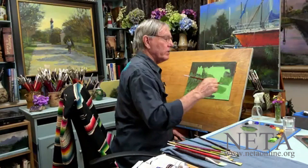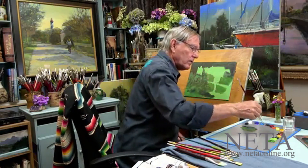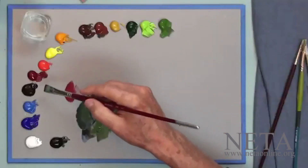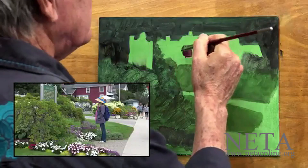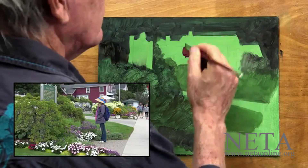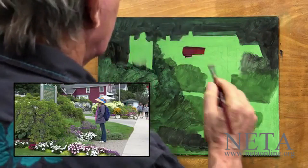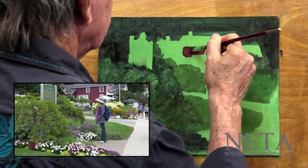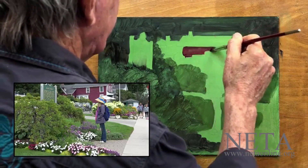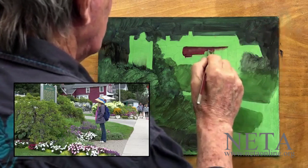We have this house back here, which is a red color. I'll use alizarin crimson, maybe a touch of this purple. And I'll put these colors on very thin to start with. That will just sort of give me a baseline or a guide so I know where to go from there.